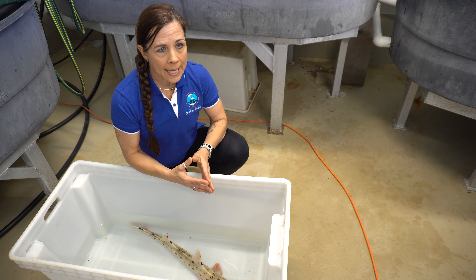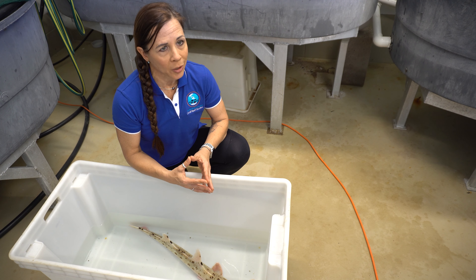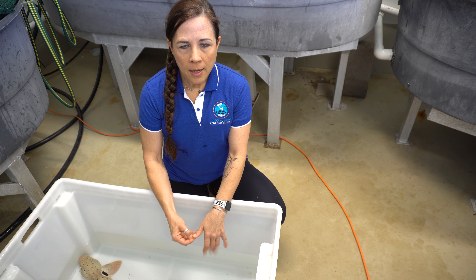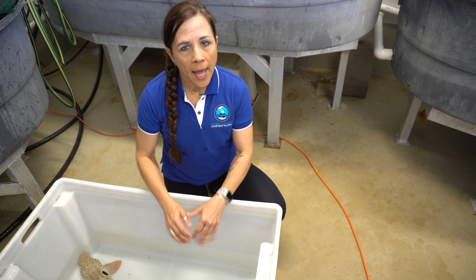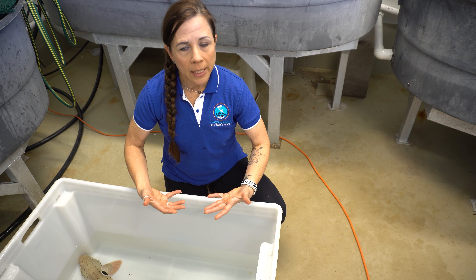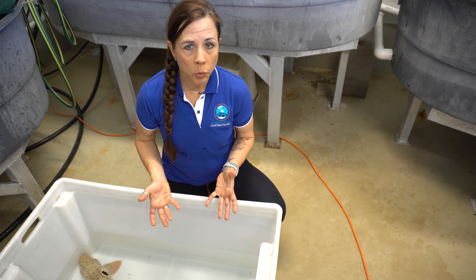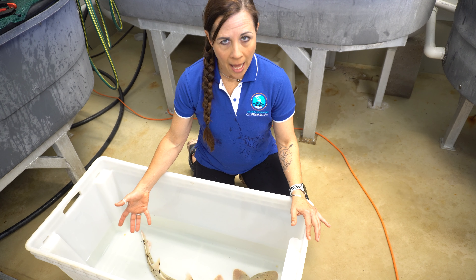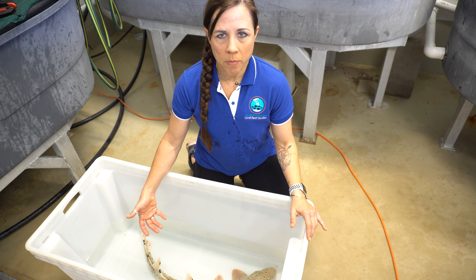The following details the methodology for determining and assessing tonic immobility in chondrichthian species — the sharks, skates, rays, and chimeras. So step one, we have to restrain the individual and invert them dorsal ventrally, meaning turn them upside down as quickly and gently as possible. We want to keep the individuals submerged in the water. We're doing this procedure on the epaulet shark, Hemiscyllium ocellatum, that is endemic to the Great Barrier Reef.